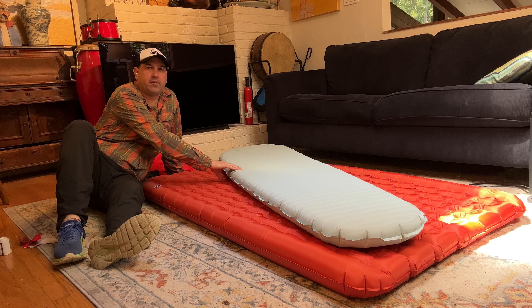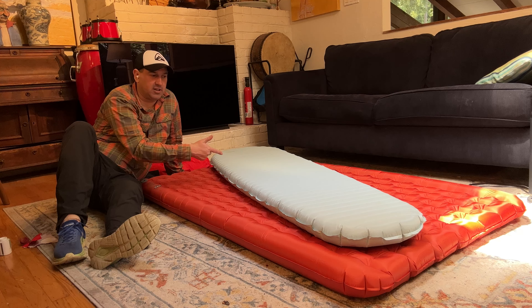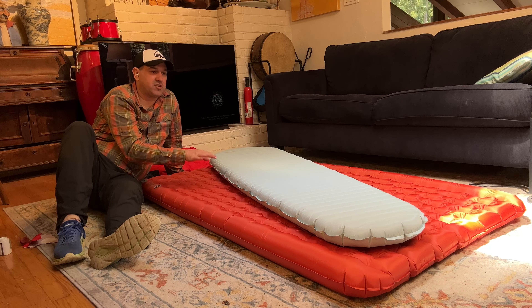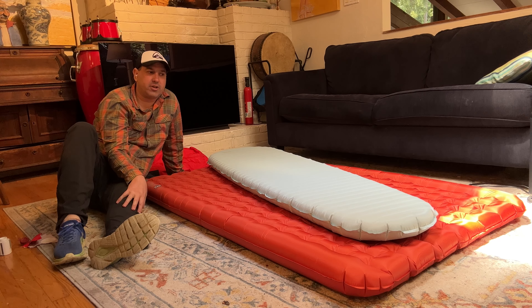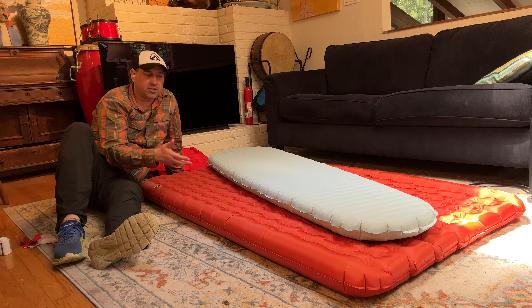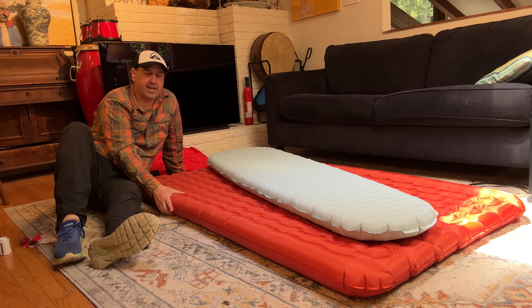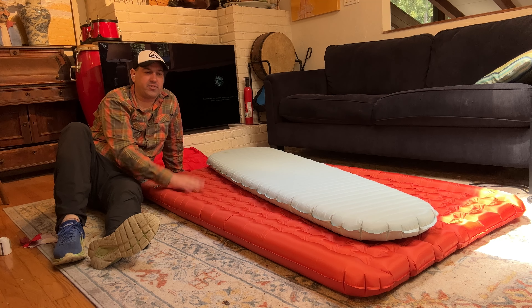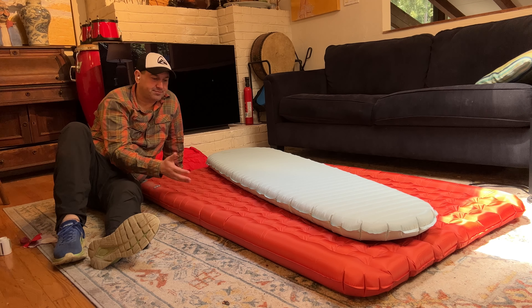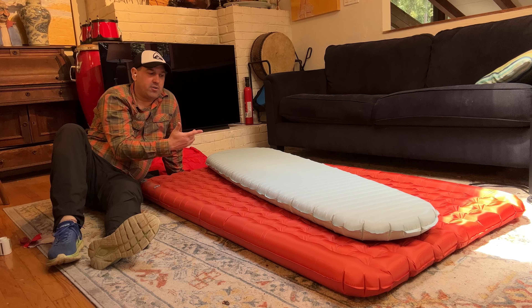This is the Thermarest Neo Air X Therm — one of the warmest air pads you can buy. What makes it warmer than the Neo Air X Light is its 70-denier nylon bottom, which is a lot thicker and tougher than the yellow X Light. The X Light can pop; the blue 70-denier X Therm doesn't pop as easily and is warmer because the thicker material locks out cold air better. This is also true with the Rapide — the older Big Agnes Axle had thinner material that didn't lock out cold as well and wasn't as warm.